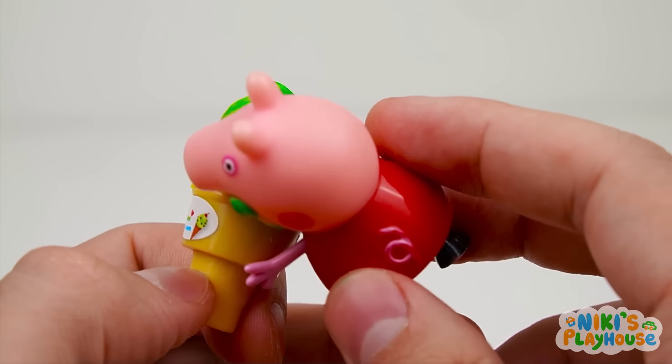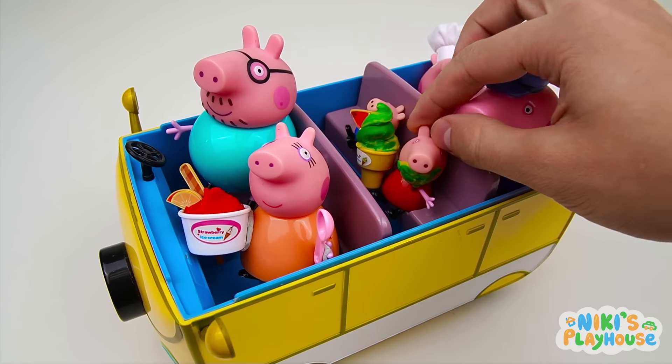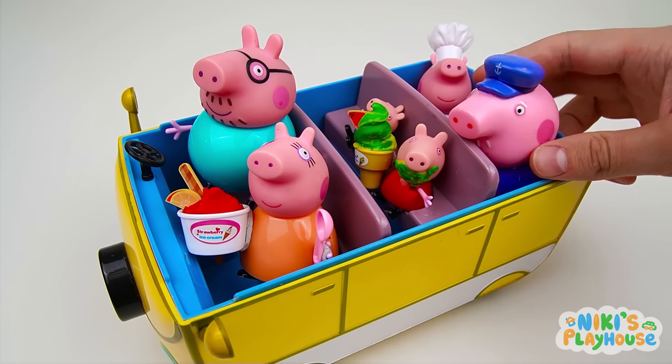Peppa's got a full face of ice cream! Yum in my tum! So fruity and fun! Peppa's back in the car! You choose next, Grandpa!